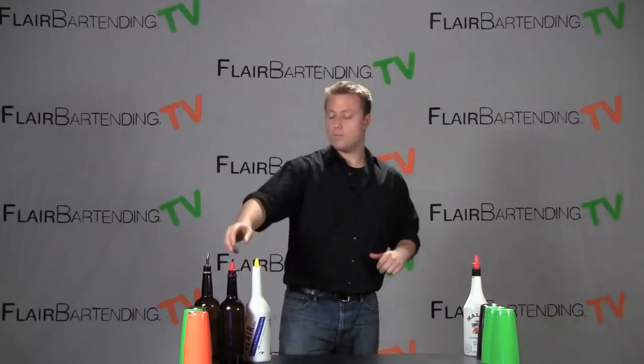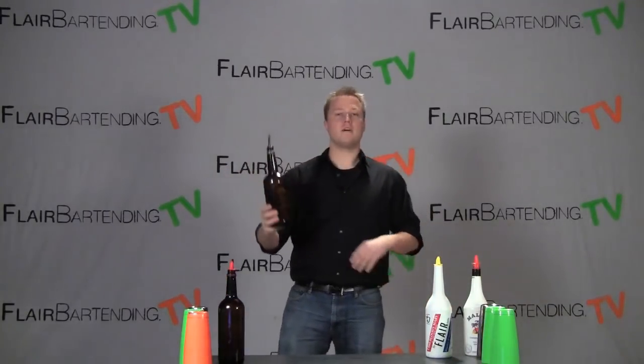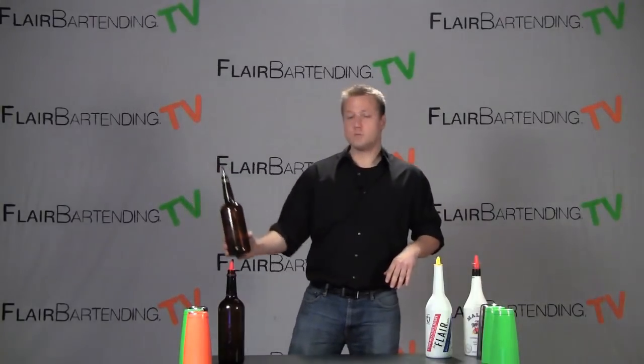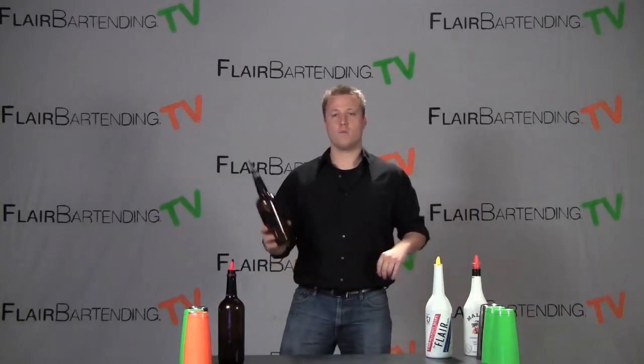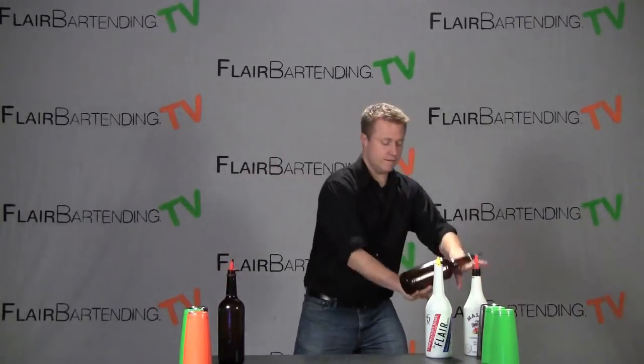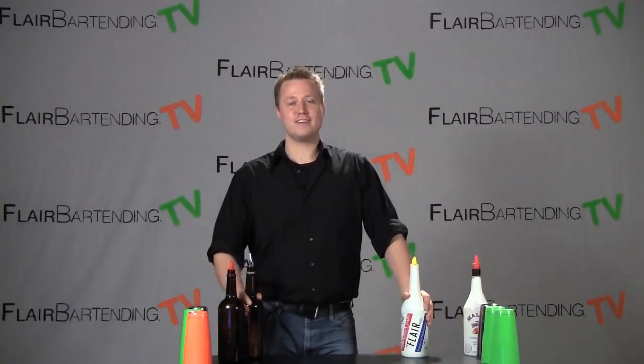So that is the move one more time for you. I'm also going to grab and practice it this time with an almost full bottle — I just got water in here for practicing — to prove to you that this is a move we can do. We can take off the cap, put a pour spout on at work, and go ahead and give this a shot. That is the back of the hand cradle. Practice, practice, and good luck!